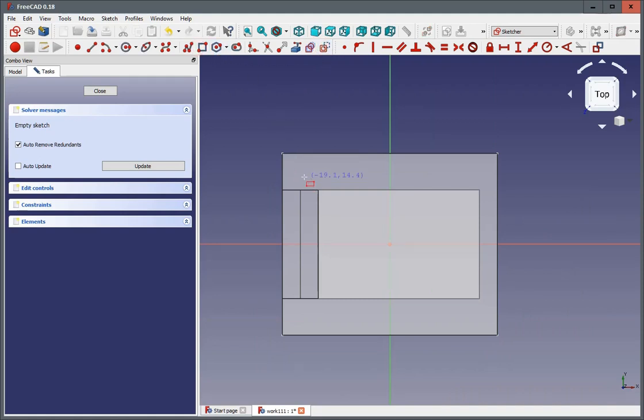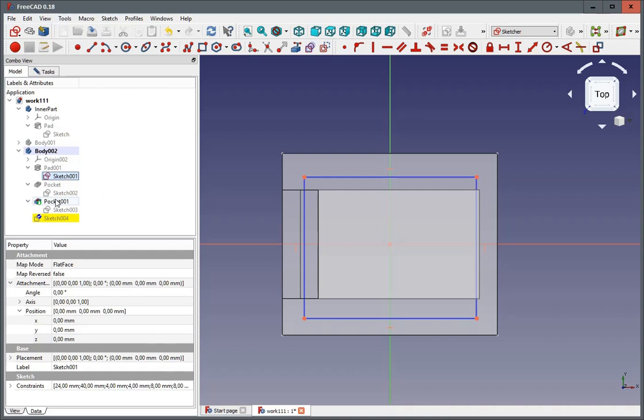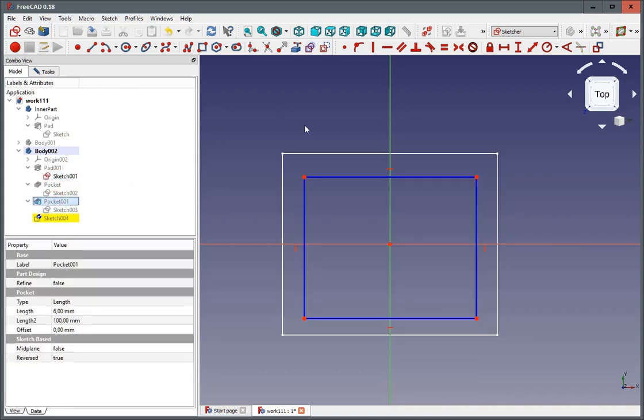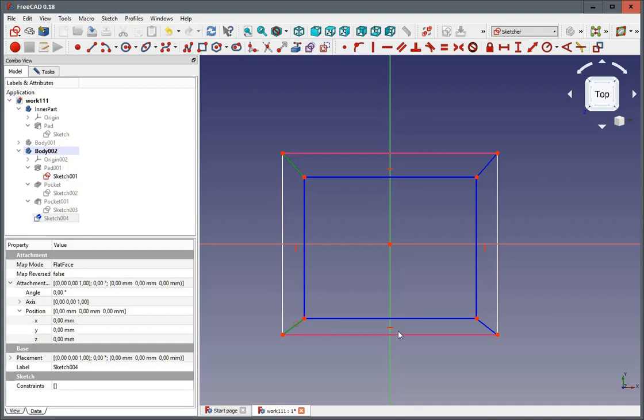Switch to construction line mode. We'll do a reference rectangle, and we would like to have this rectangle being referenced to our outline sketch. So we take away the pocket here and make external reference. These two lines are enough. And this time I'm showing you a different way of how you could constrain a distance with having four lines all with the same length.